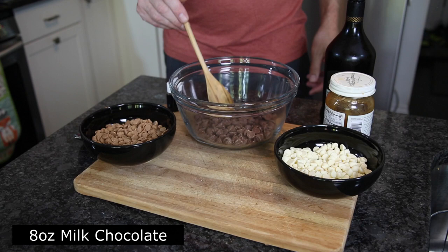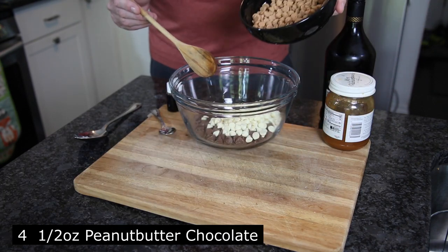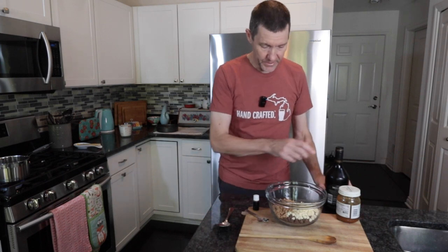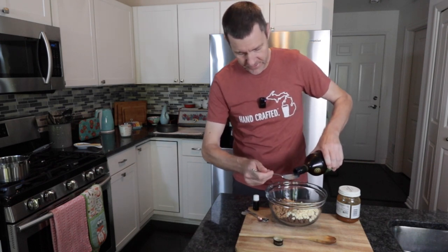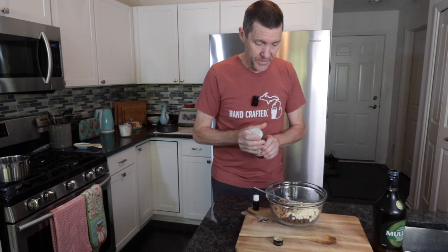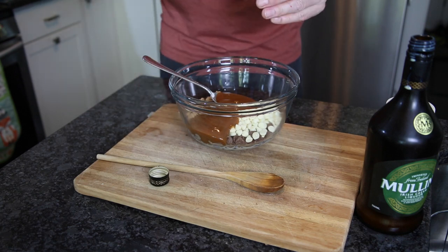Now we move on to the filling. Into a heatproof bowl we want 225 grams of milk chocolate, 125 grams of white chocolate, and if you can get them, 125 grams of peanut butter chips. If you can't get the peanut butter, use white chocolate as a substitute. Add five tablespoons of your liquid of choice — Irish liqueur for adults, or cream soda for kids. My wife actually likes the cream soda better. Also add five tablespoons of caramel or butterscotch sauce and half a teaspoon of vanilla extract — don't overdo it.